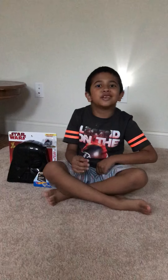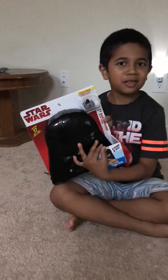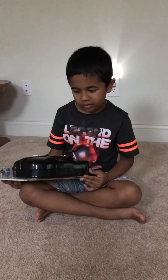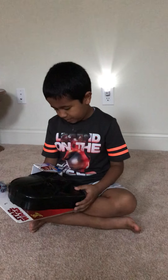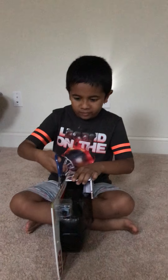Hey guys and welcome back to Smith's Toy Collections! Today we'll be opening up something Star Wars. Hot Wheels Battle Wars — okay, let's get started with this.